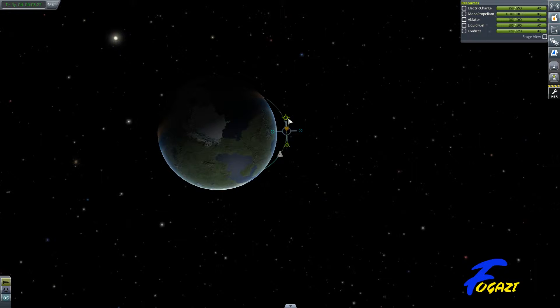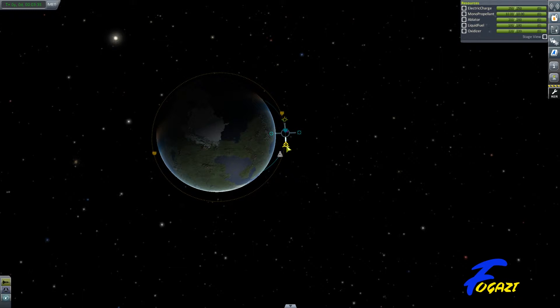I'm just going to circularise using a manoeuvre node this time, as opposed to the last time where I did it all manually, just in case some of you want to know. The orbit's at about 101–102. That's pretty close. That'll do.